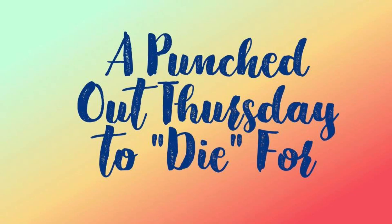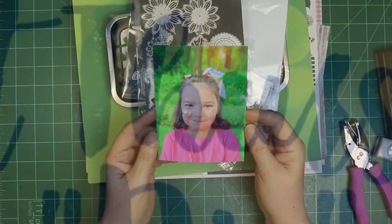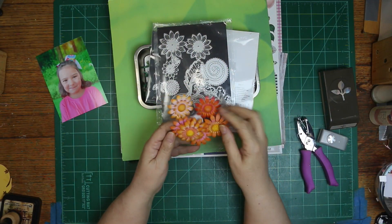Hi, it's Ronnie and welcome to a Punched Out Thursday to Die For, where we all take our punches and dies and use them to create our layout. This is the photo I'm scrapping today of my granddaughter Hope.